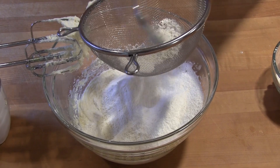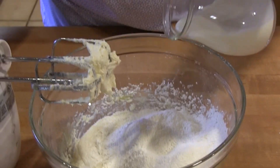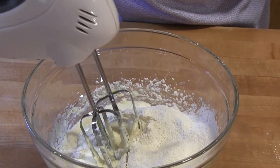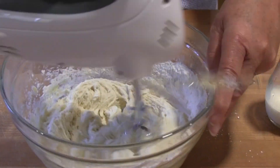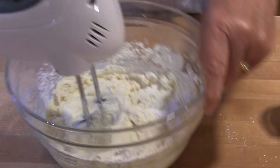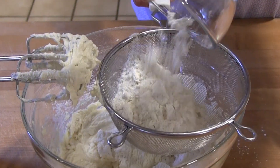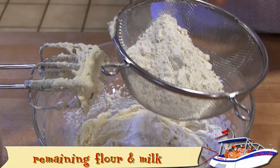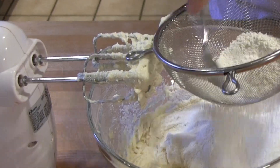First, preheat the oven to 350 degrees. In a medium sized mixing bowl, beat the butter. Add the sugar and both eggs, and beat on high until they're completely incorporated and are nice and light and creamy. Place half of the flour in a sifter and add the salt and baking powder to the flour, then shake these into the creamed butter mixture.